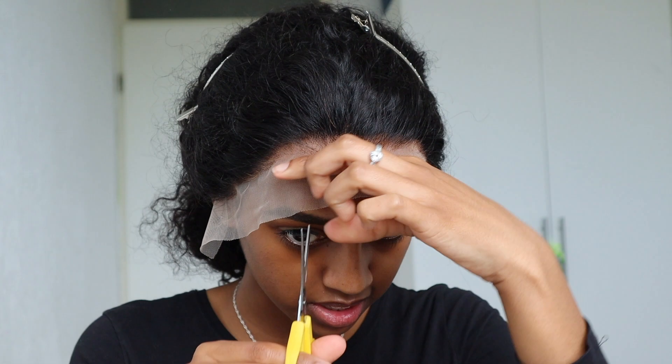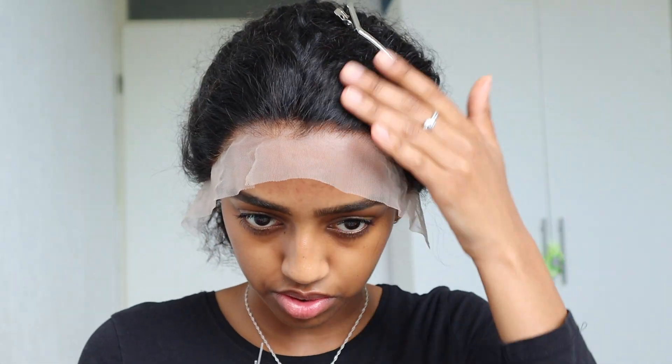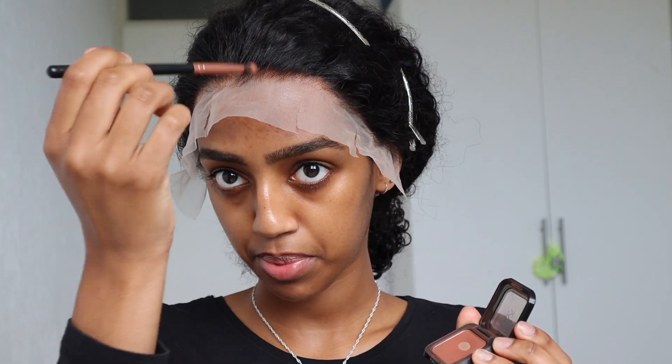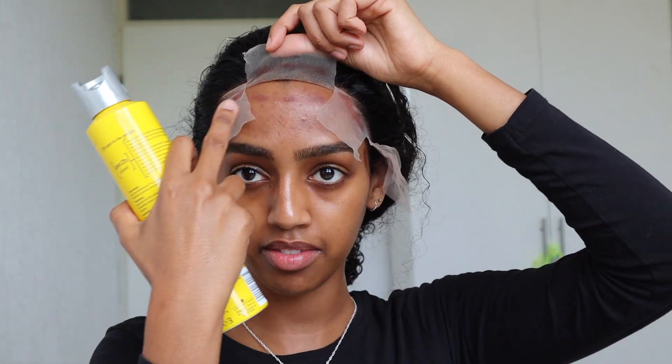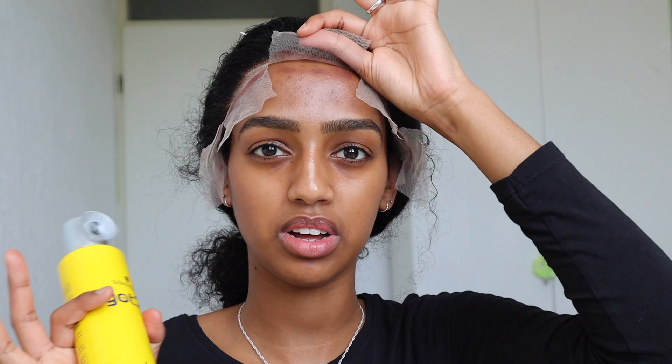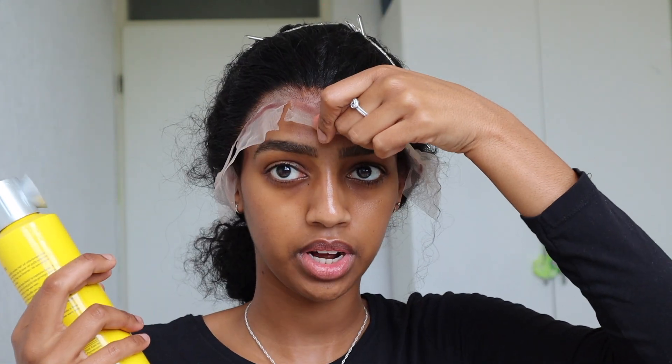The wig is on. I'm going to cut the lace into smaller sections — this makes it easier to apply. Then I'm going to put some brown or dark eyeshadow and stamp it through the lace to trace my hairline. I'm going to spray Got To Be Freeze Spray on every section, dry it with my hair dryer for about 30 seconds, then lay it down and let it dry fully. Also make sure to clean your skin with some alcohol beforehand, otherwise it won't stick that well.